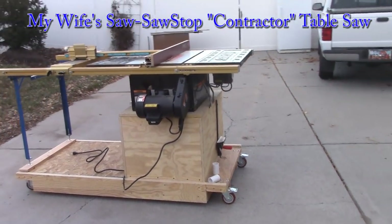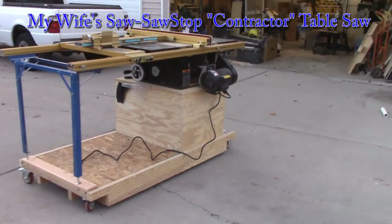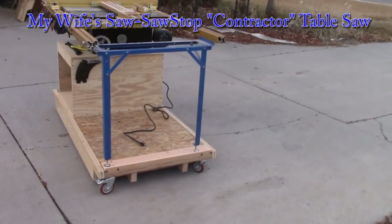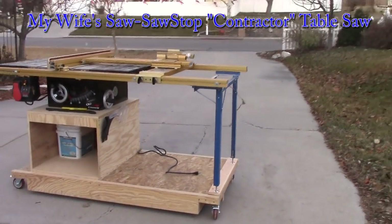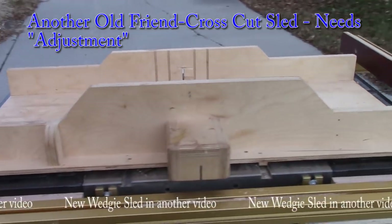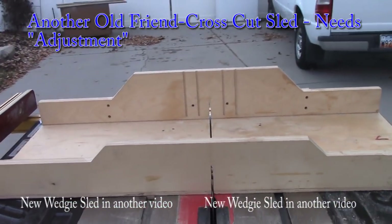A couple of downers. The SawStop extension tables are kind of flimsy without their rip rails, so I had to do a couple of supports, but that was doable. And the other is that the miter gauge slots are both different — they are wider away from the saw blade than my old saw. So of course the fixtures that I have customized for my saw aren't going to work anymore. I am going to have to remake them, and the most important one to me has been my crosscut sled.